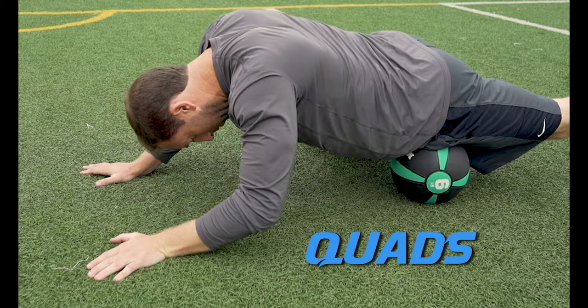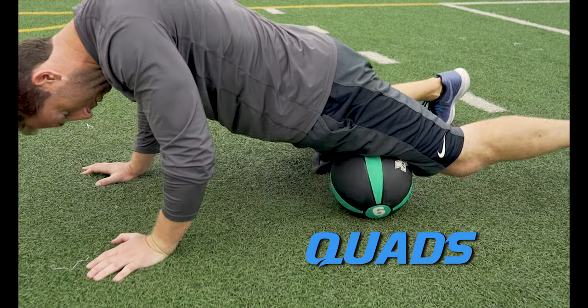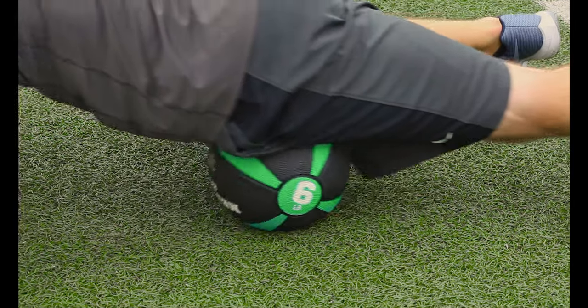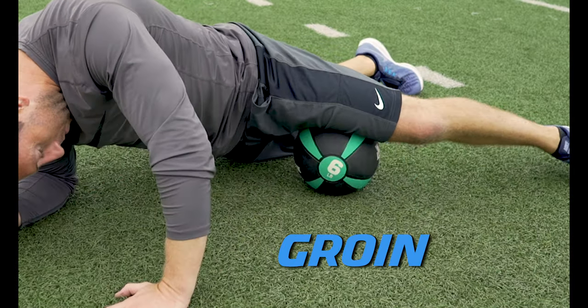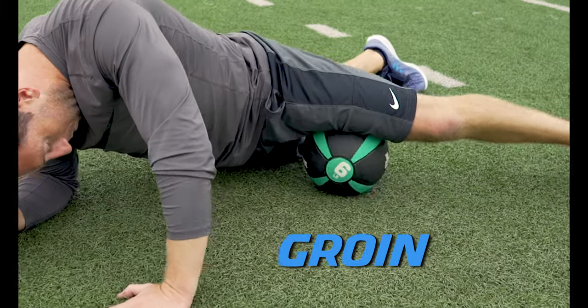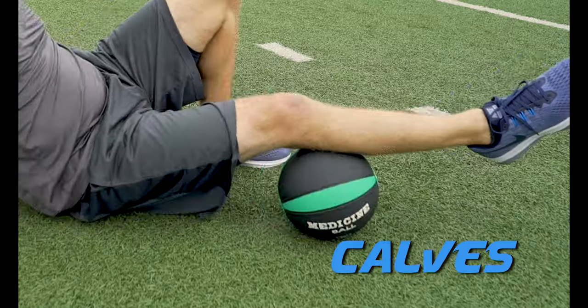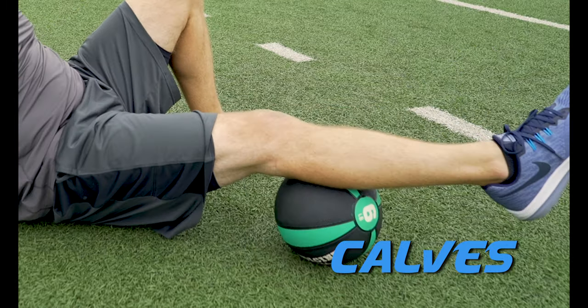The quads. When you find a knot or scar tissue you will feel it. It's painful to roll out, but it's necessary to keep your muscles working properly so you can prevent injury. Make sure to thoroughly roll out the groin and calf muscles. These weaker muscles are more prone to injury when they have to overwork due to larger muscles shutting down.